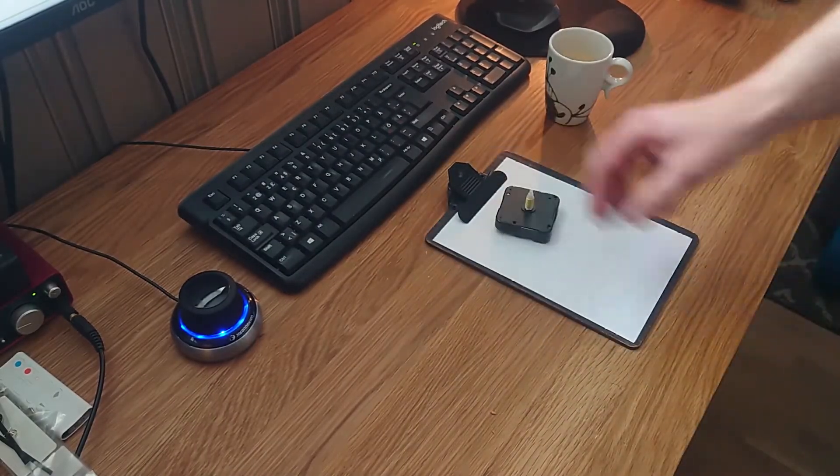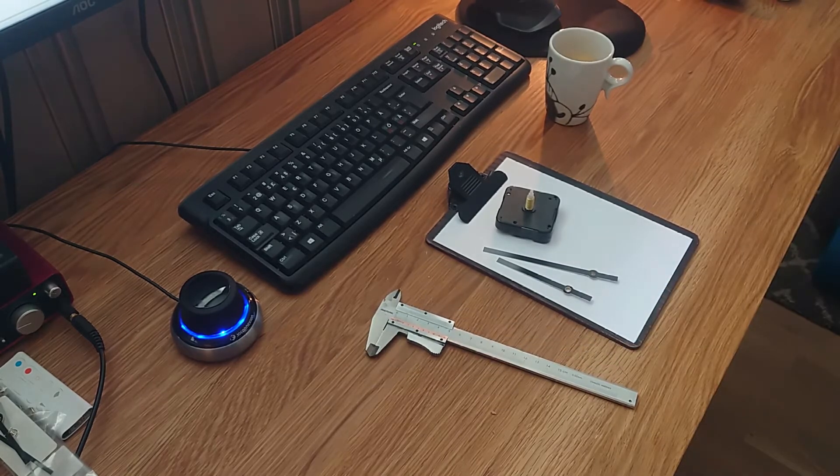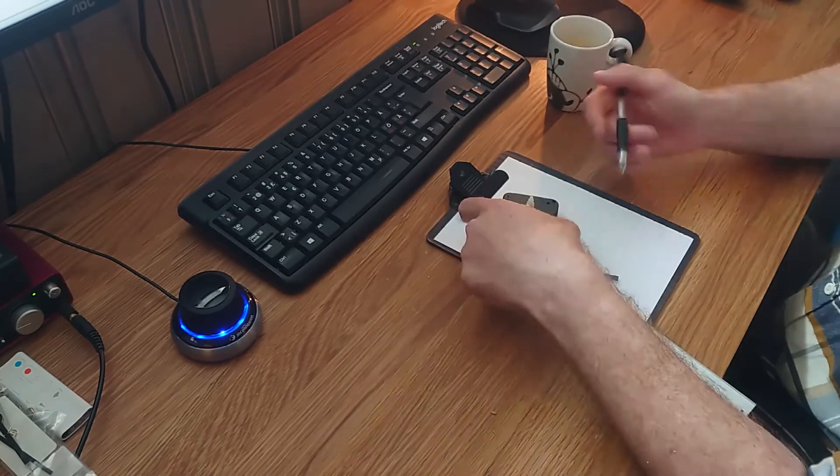When you're finished with all of your measuring, you go inside, brew yourself a hot cup of coffee, and then you're ready for CAD.